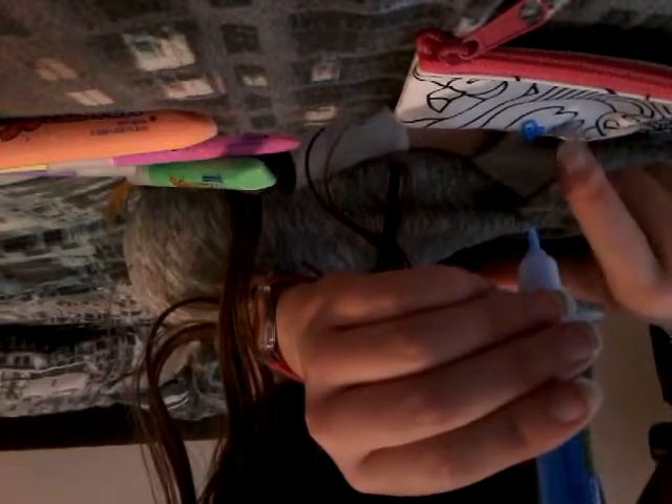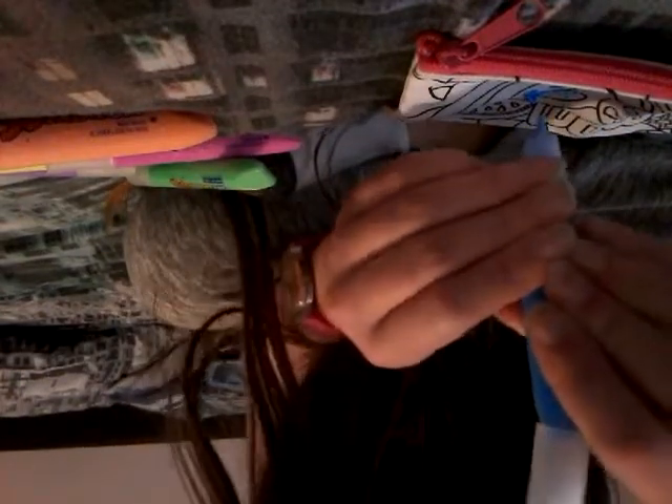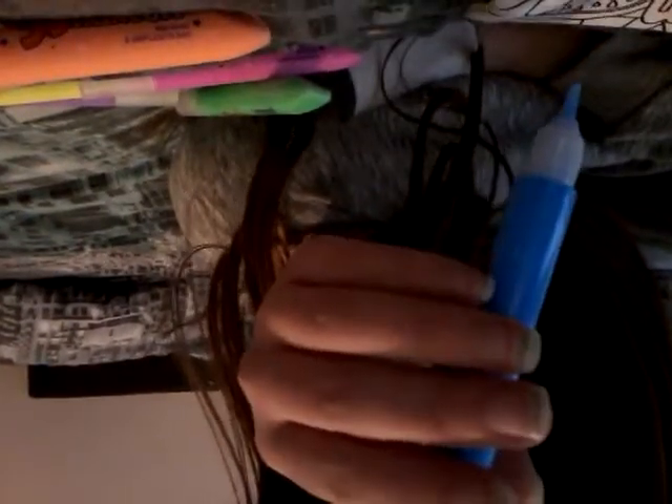We'll do some blue for the swan's tail — like the swan's wings. Oh god, this one doesn't come out easily. It's really hard to squeeze. Okay, I'll just show you the result after I've done the blue one.